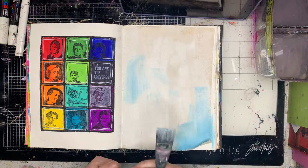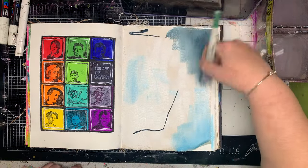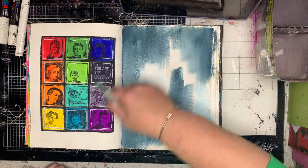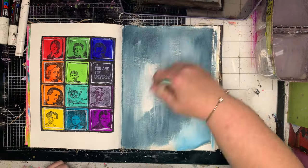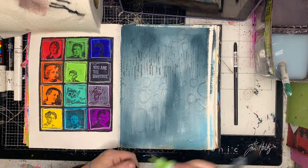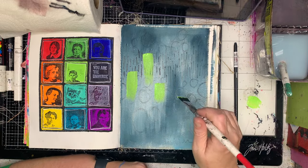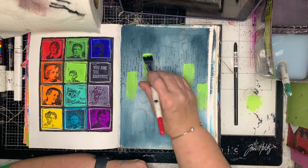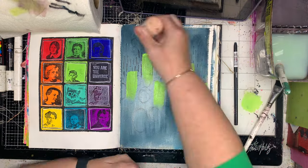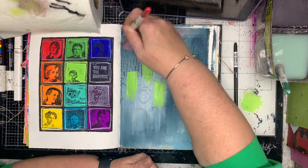I'm working in my old black Dina Wakeley journal which has the canvas pages in it, and I haven't used a canvas page for ages so it was actually really good to go back and remember how to do it. When you're using the canvas page it is really good to start off with a layer of gesso — it helps the paint move around a little bit more on the page. Canvas is quite hungry, it likes to eat your paint, so if you've got gesso on the background it helps, you don't have to put on as much and you can move it around a little bit easier.